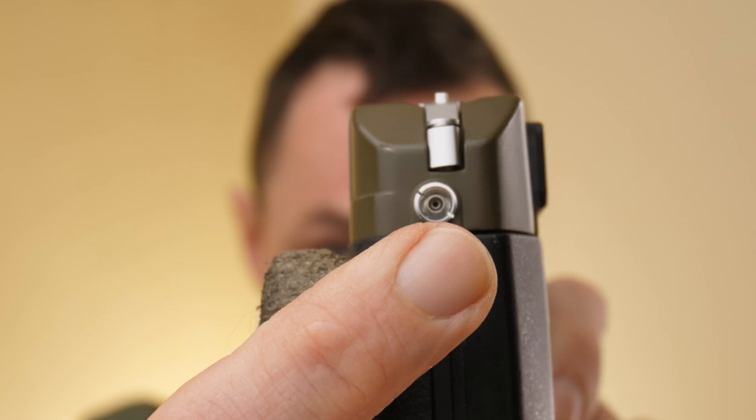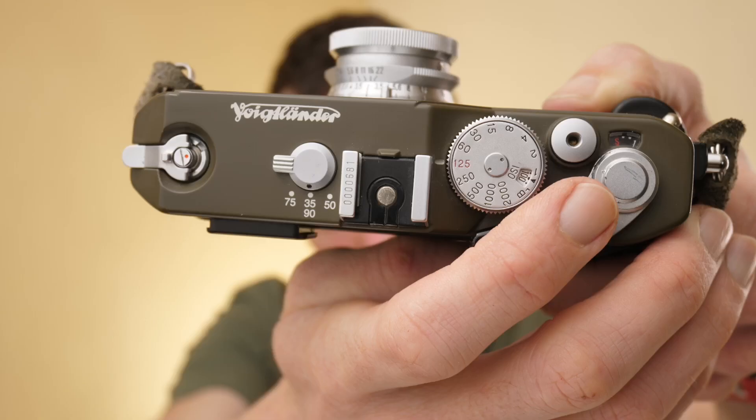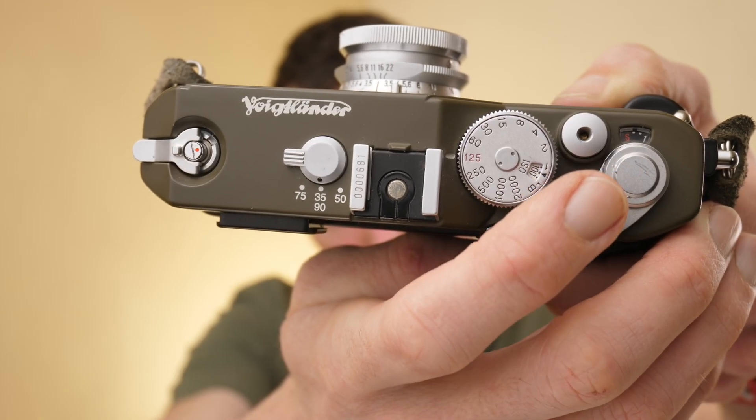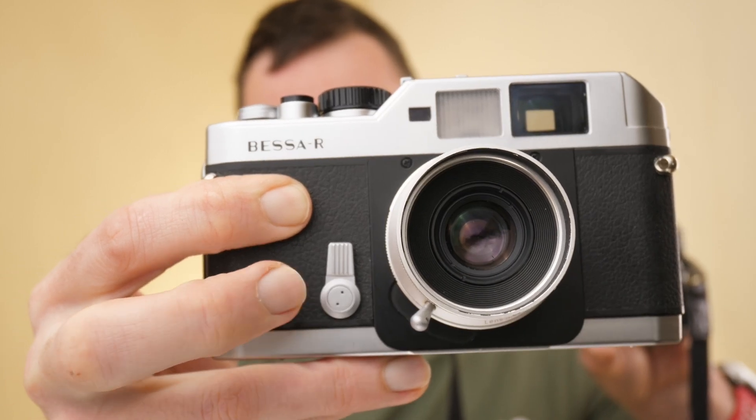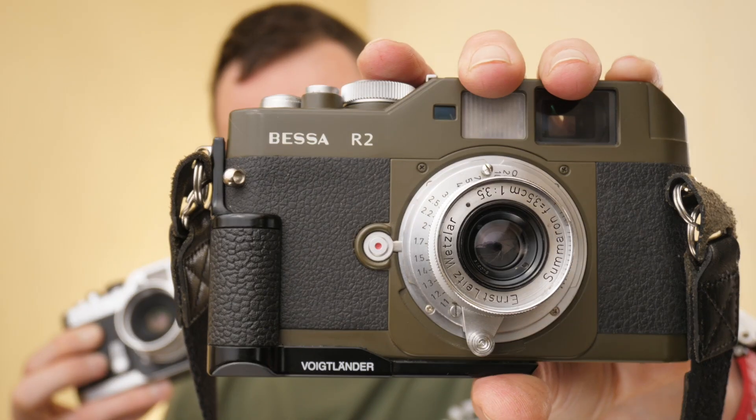This is particularly useful if you're using fast lenses on a bright sunny day. Talking of flash, you also have the flash sync port on the end of the camera. The shutter release button is threaded so you can attach a cable release for long exposures. The Bessa R2 doesn't have a self-timer, whereas on the earlier Bessa R you do have the self-timer - so that's on the R but not on the R2.